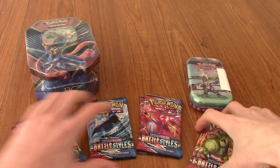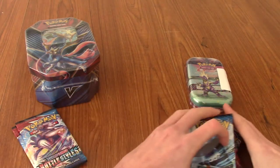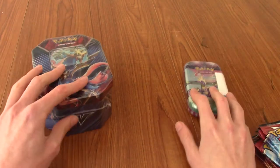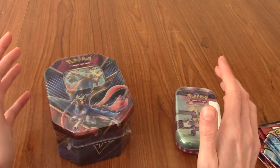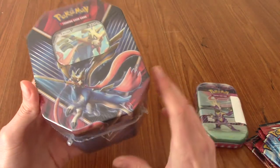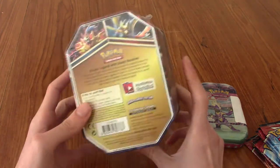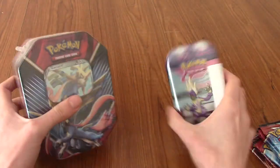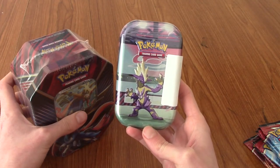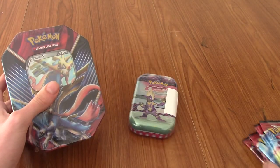The reason I've got a bit of a mix, and a mix of age, is that recently in Britain the lockdown rules eased a little bit, and a lot of shops could start selling old product again. One of the things I discovered was a Zacian V tin — she's from about a year or two ago, so this is actually kind of exciting. And same for the Galar Mini tin; there's been two new tin sets since this, so that's kind of hype. Today we're going to go through all of them.